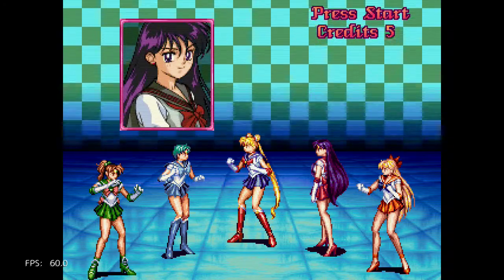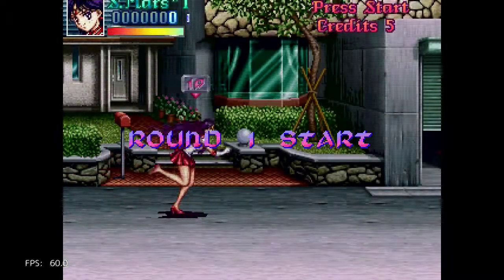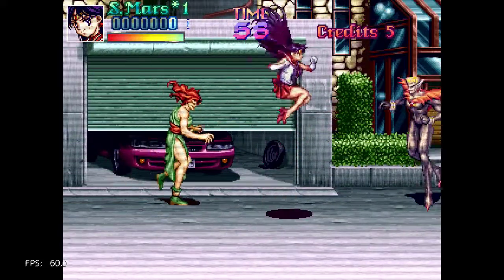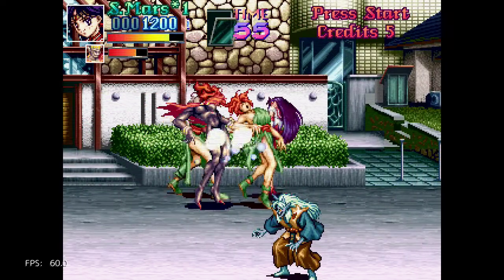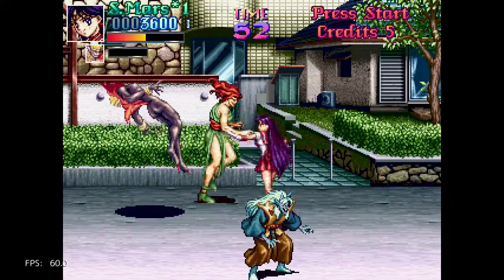I'm going to go with... oops, it chose for me. Oh, Sailor Mars — that's fine. So yeah, standard beat-em-up with Sailor Moon characters. Looks good, though. Large sprites.